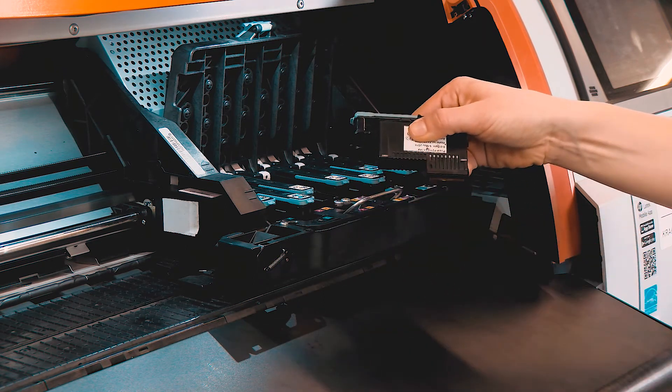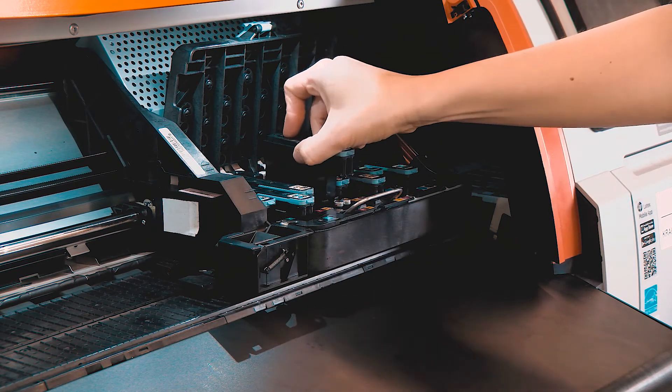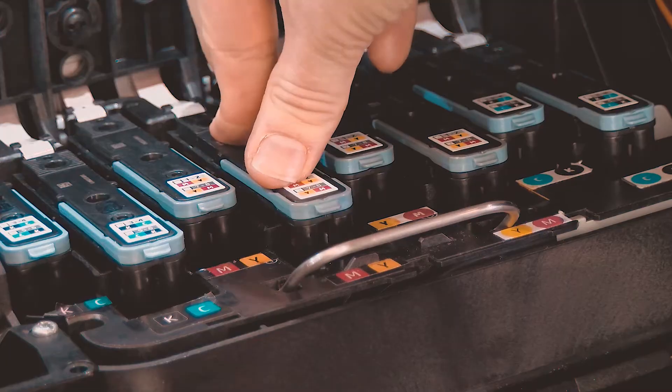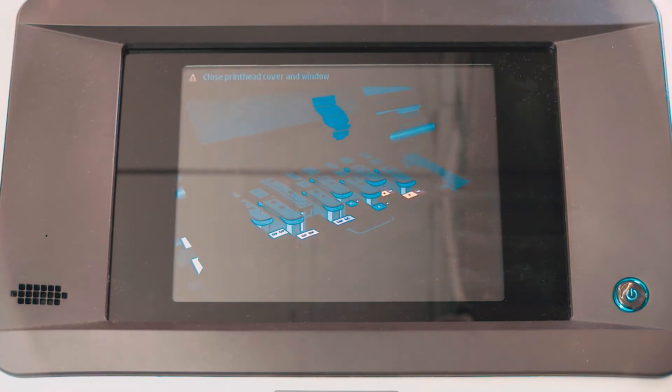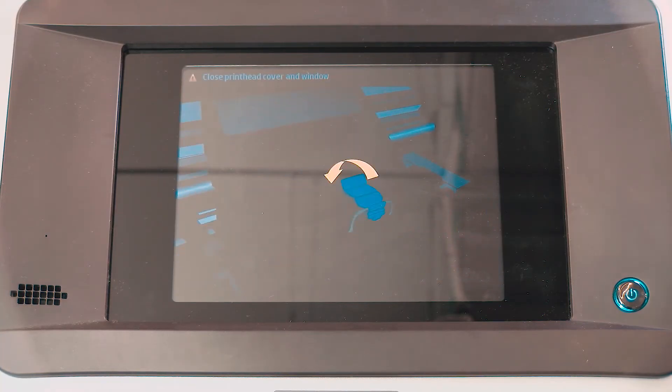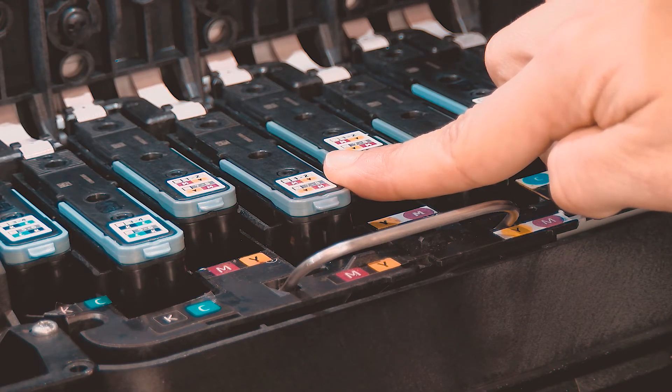Verify the color on the printhead and carriage match, and then insert the printhead into the corresponding slot. Push down on the printhead until the front panel beeps, indicating the printhead is correctly installed. Mark the carriage number position on the printhead label for future reference.